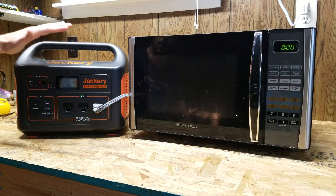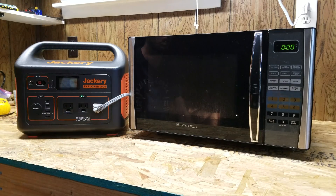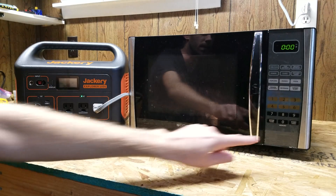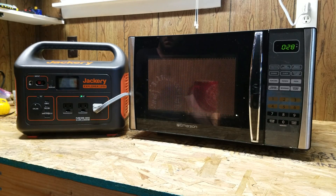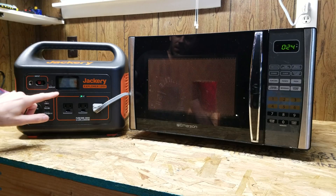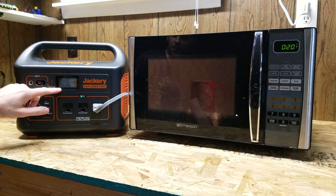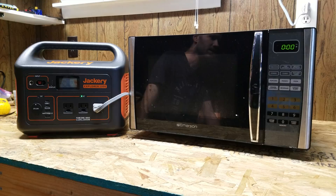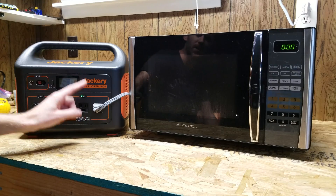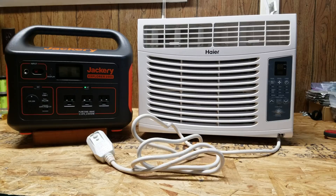Next up I have a small microwave oven rated for 1350 watts on the input label. The question is can it start it and how long will it run. I have a coffee mug full of water in there - and it's powering it. The output says 967 watts, just under 1000 watts. Yes, the Jackery Explorer 1000 can run a standard size microwave.